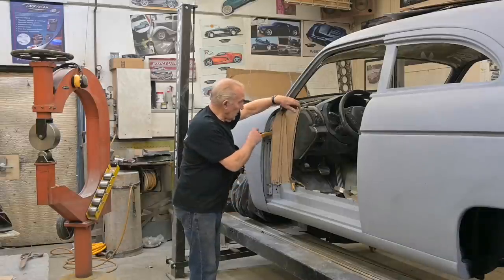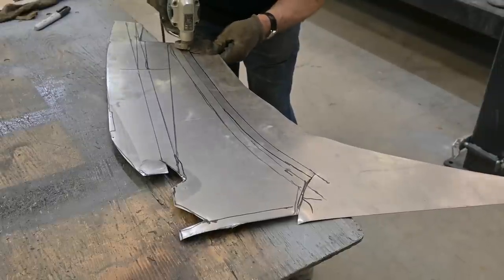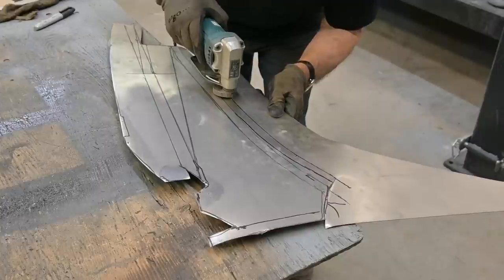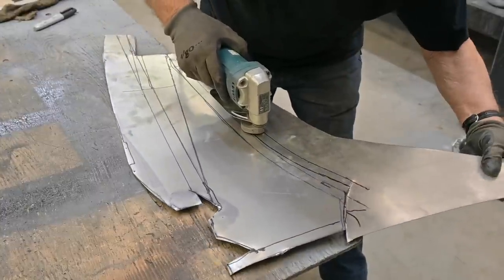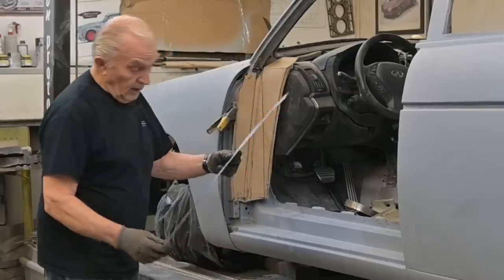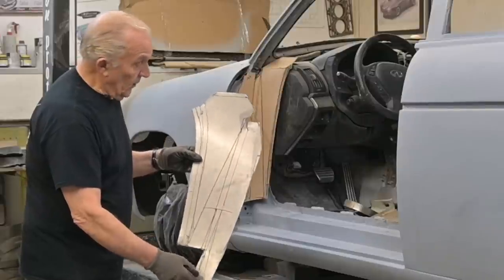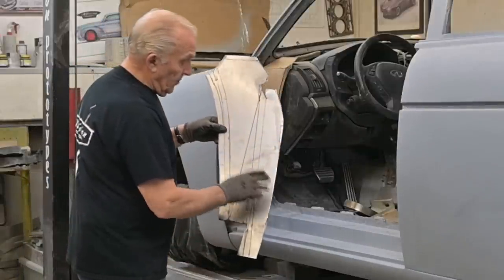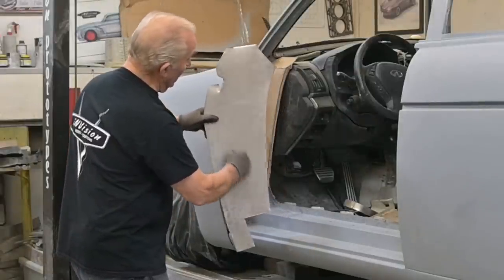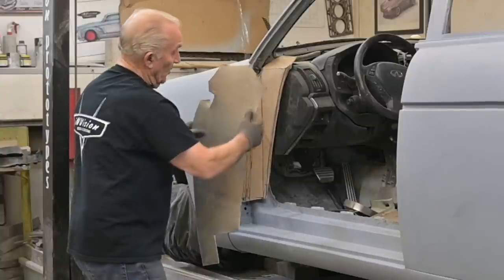Now we're going to take this and transfer this template onto the top. We've cut out that piece of sheet metal from the template and the markings are on this side, but it's actually going to sit in there like that. You can see the body shape here and that inner curvature is right there. This will be folded over at the top.